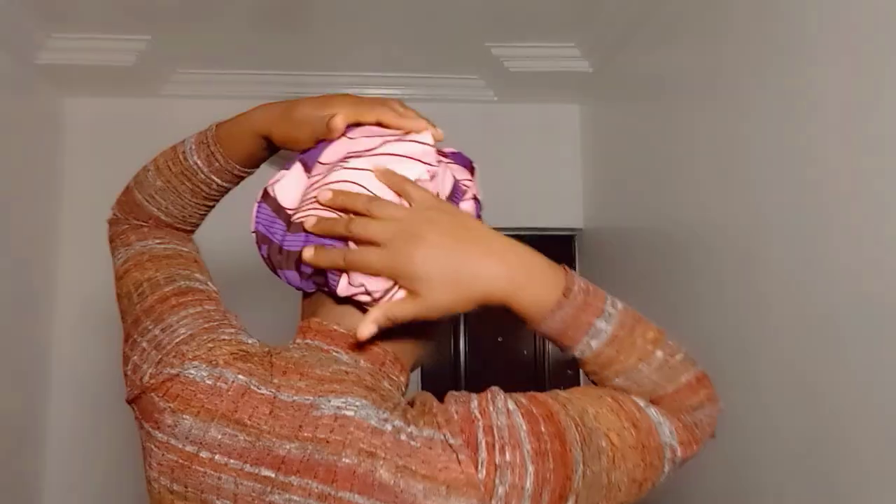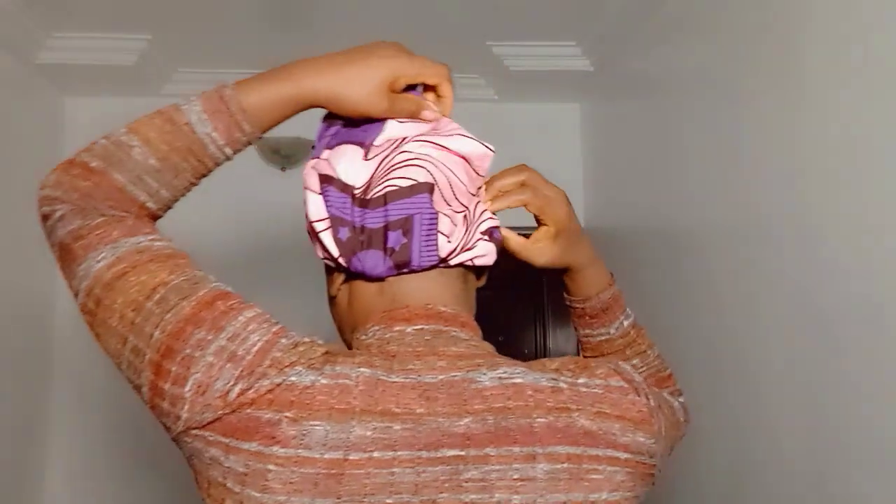Now if you're wearing a wig, this particular head drop will have serious volume. Because I'm wearing nothing — just my natural hair — there's no much volume. Very simple. So you go back and get this other side, the back area, just to cover this area.